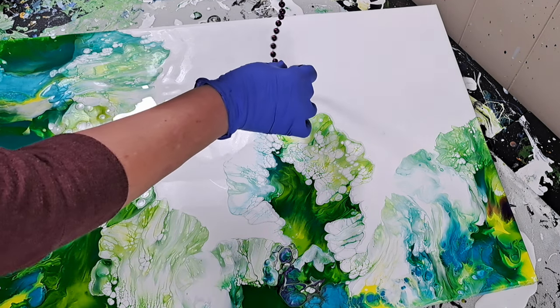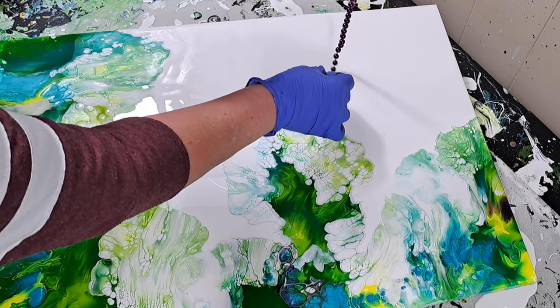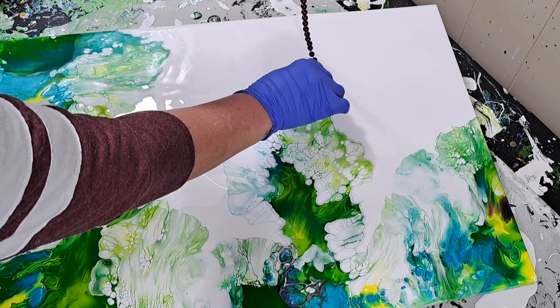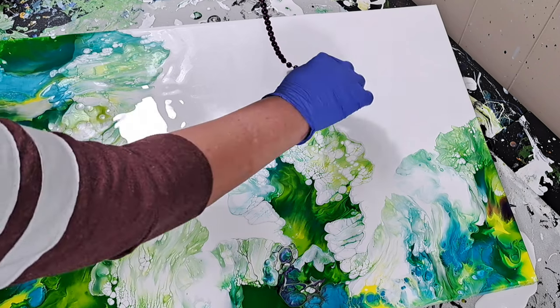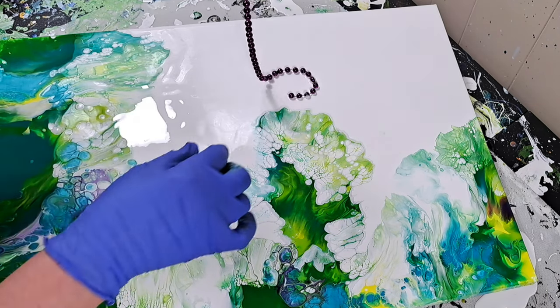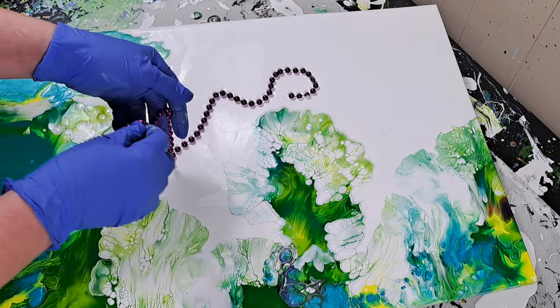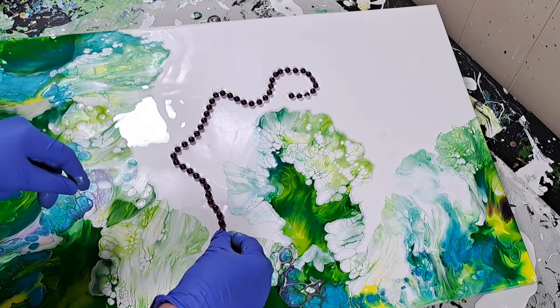I just wanted to chime in and let you know — when I'm placing my chains without paint onto my canvas as I'm doing here, I'm using them almost like a trace so I can see where I'm wanting my flowers to go and where I'm wanting to pull those chains to. And that is a big part of me seeing my vision come to life.